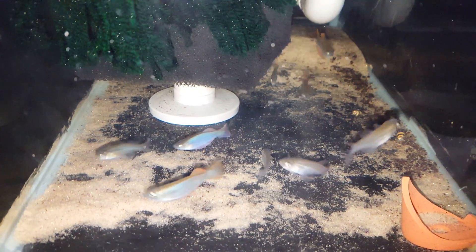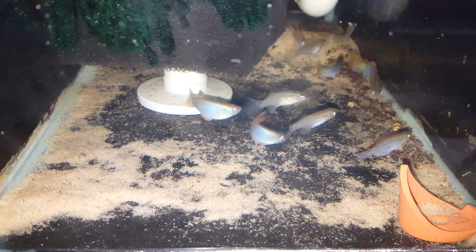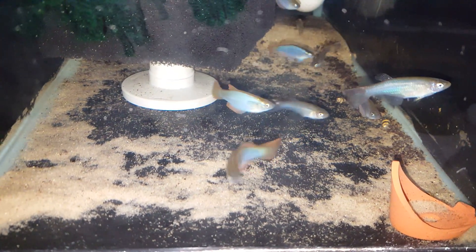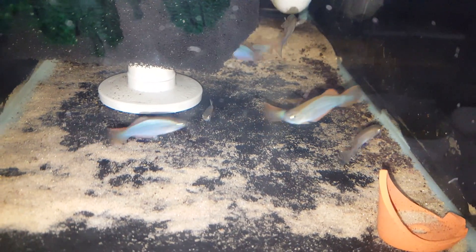You can keep these with community fish. They work well with small Synodontis, Pelvicachromis, other dwarf cichlids. You can even keep them with smaller barbs.